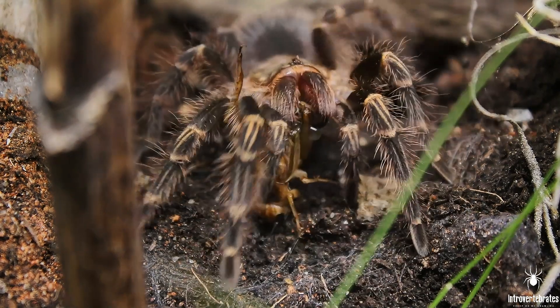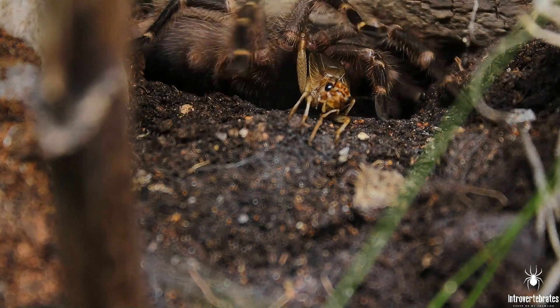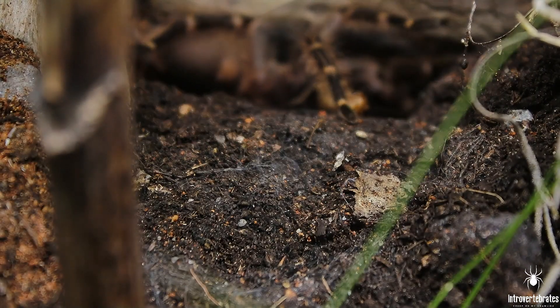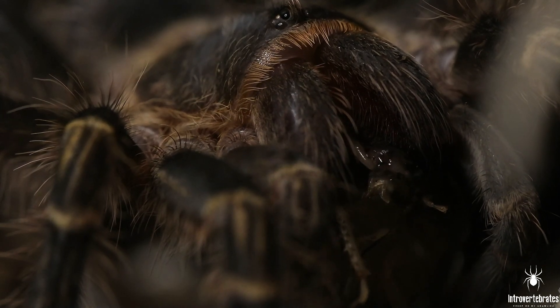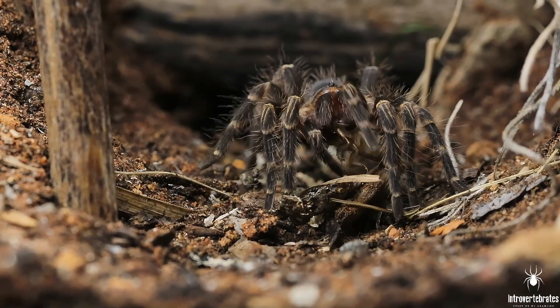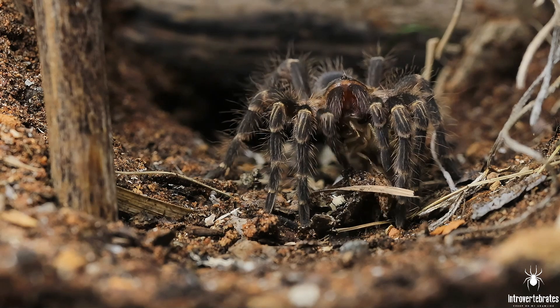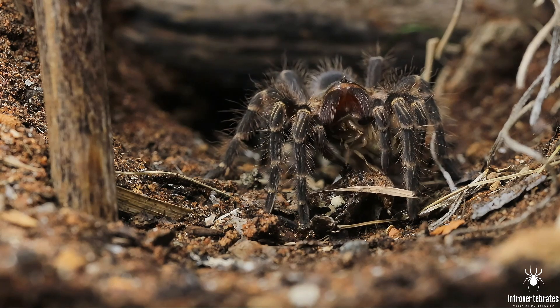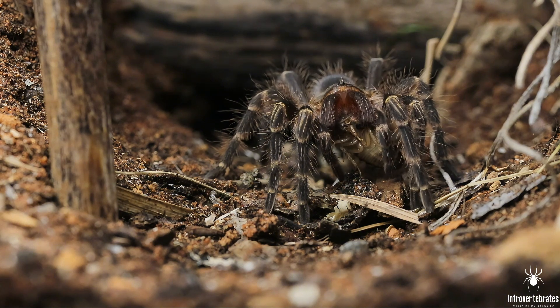She has dug a really sweet little burrow for herself and lately she has been excavating a little bit, so maybe she's starting to close in on a molt here soon. I like to talk about how I've often seen my tarantulas expand their burrow before they molt, which makes sense because they will grow larger. I will definitely give you guys an update whenever she molts.